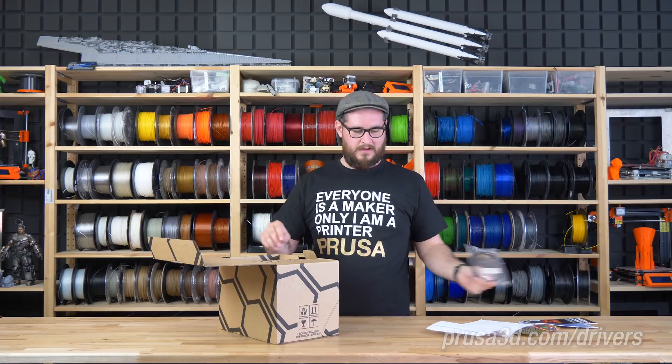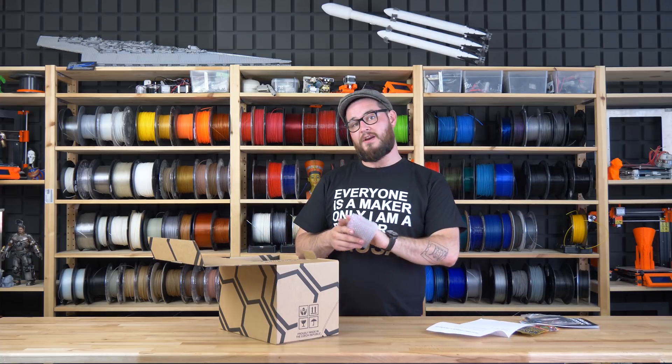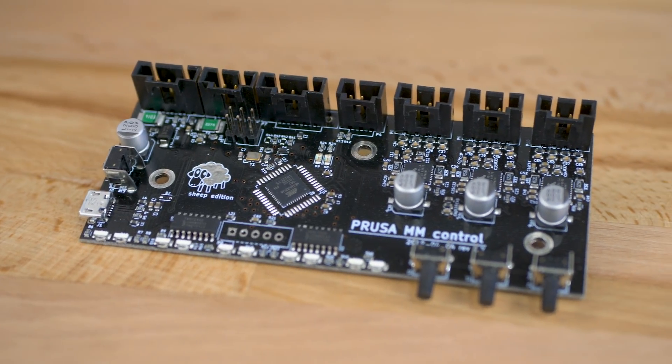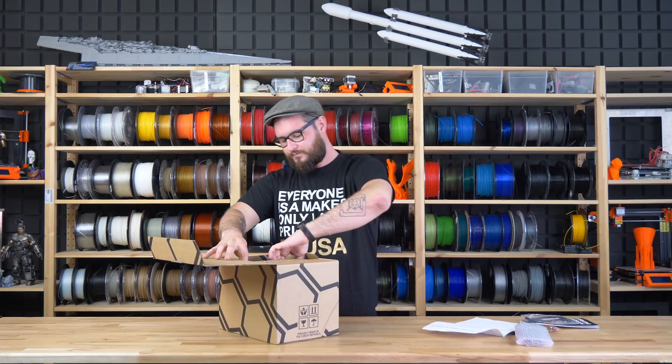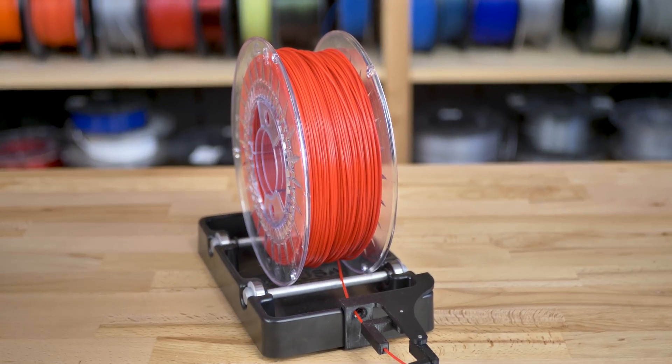There's a Micro USB cable. The electronics board uses the same Trinamic drivers as the MK3, so it's pretty silent. Five spool holders are included — they are the same as on the previous version.